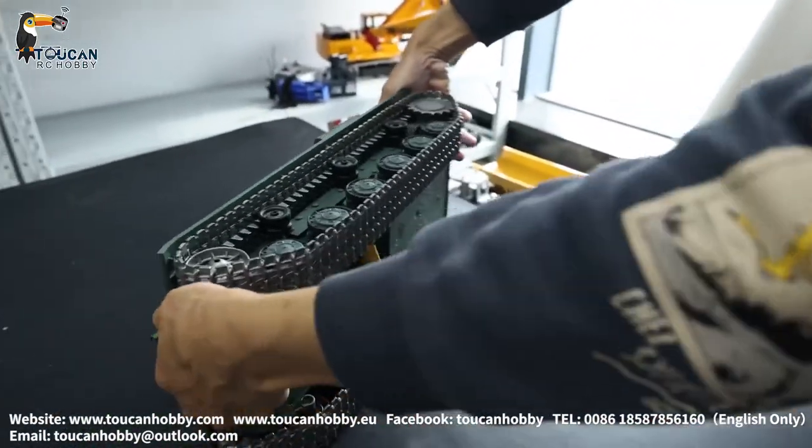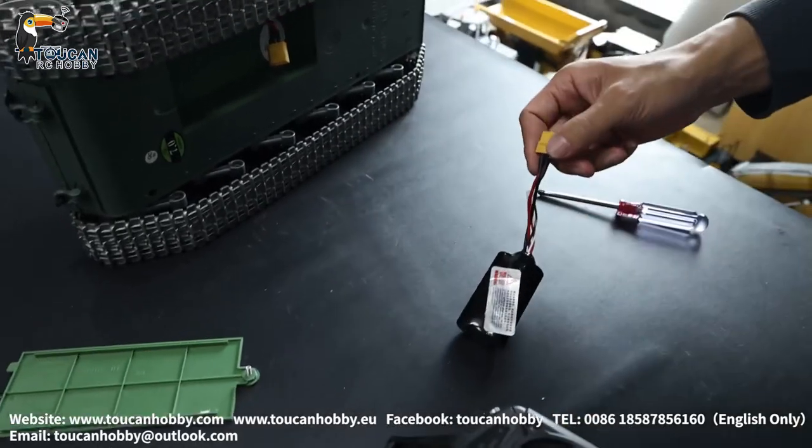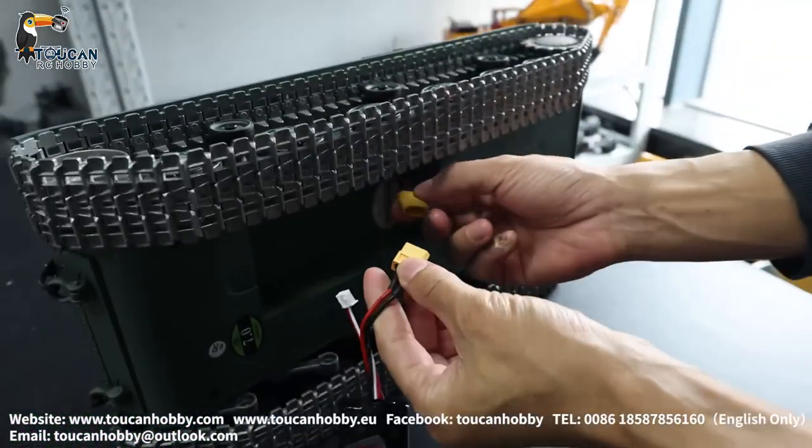This is Oliver from Token Hobby. Let's see how to bind your radio to a Henglong 7.0 tank.